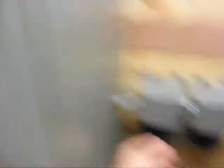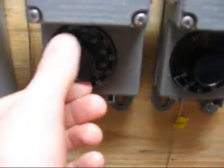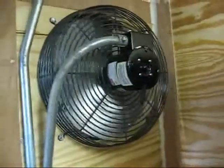This thermostat is for the fan. You might be able to hear it running. It's about 85 degrees out and it's set at about 80 right now. So if we run it up to about 100, or anything over 80, you can see it's cutting the fan off.